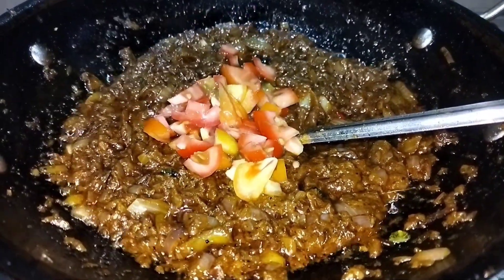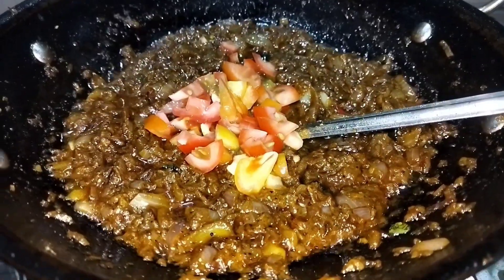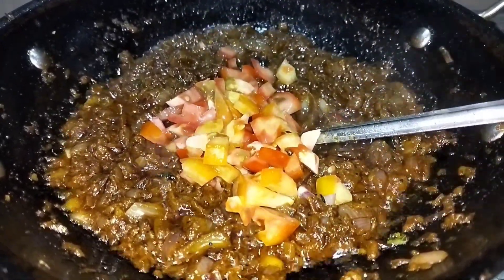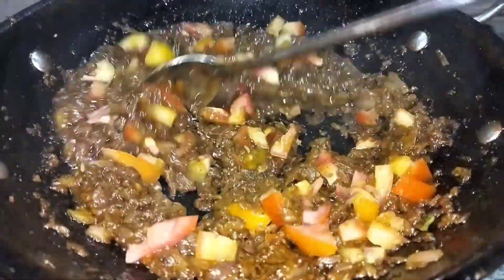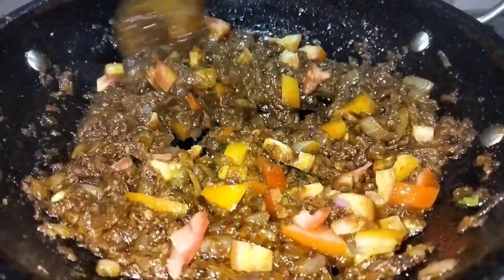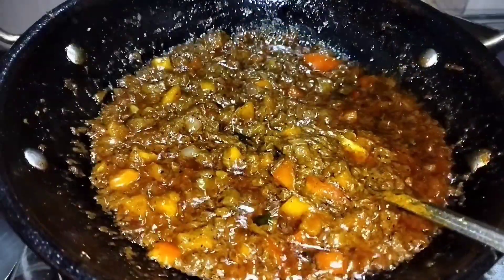Put some steak on the marinara. Put some steak in the 3rd quarter, put some steak in the pan. Put the steak on the meat. The steak is flat. Let's take a look at the food.